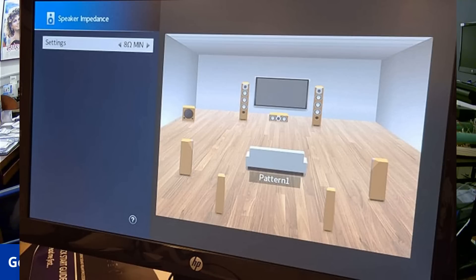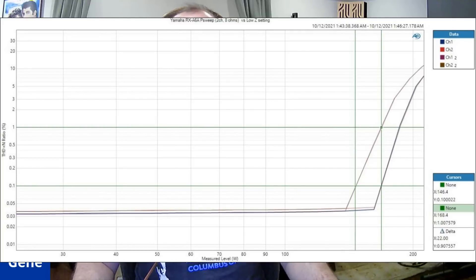When we set the impedance switch to the low setting, we lose a little bit of power. We went from 186 watts down to 168 watts at 1% THD, and 146 watts at 0.1% — so it's obviously stepping the voltage down a little bit. You're not killing the power of the amplifier entirely since you're still hitting about the rated 150-watt power. So with two channels driven into 8-ohm loads, the low setting is okay, though you get more power leaving it in the 8-ohm high setting.